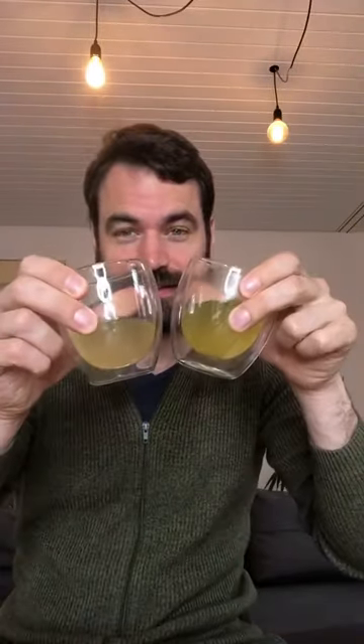Today I'm comparing the Karigane, which is the stem tea of a Gyokuro, with the Gyokuro itself. I brewed them and the color difference is quite impressive. Here we have the normal Gyokuro, and here we have the Karigane.